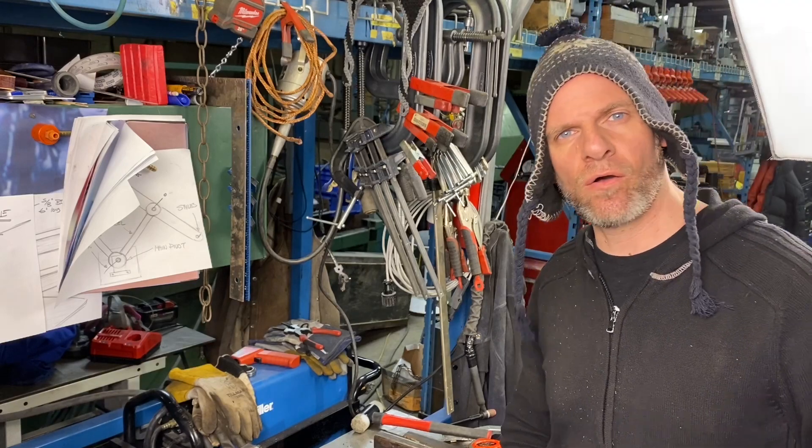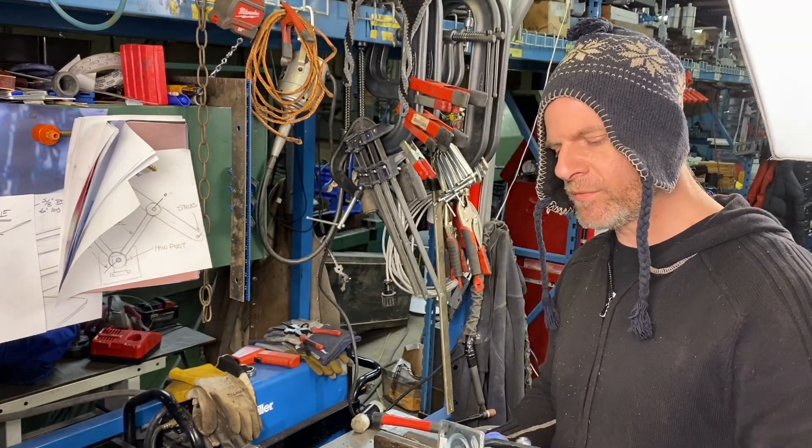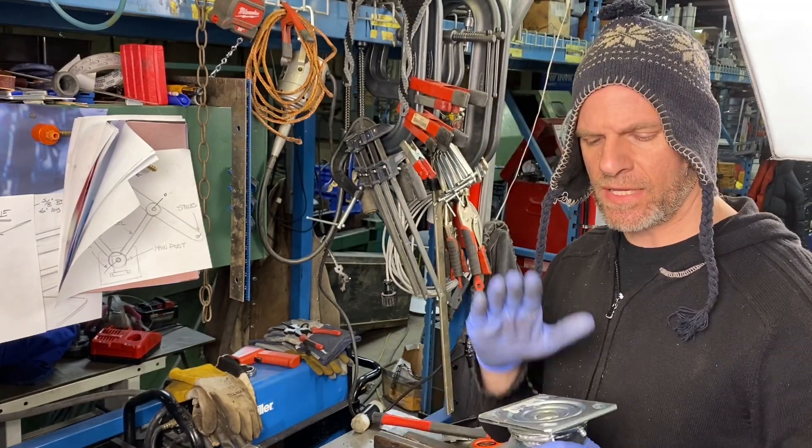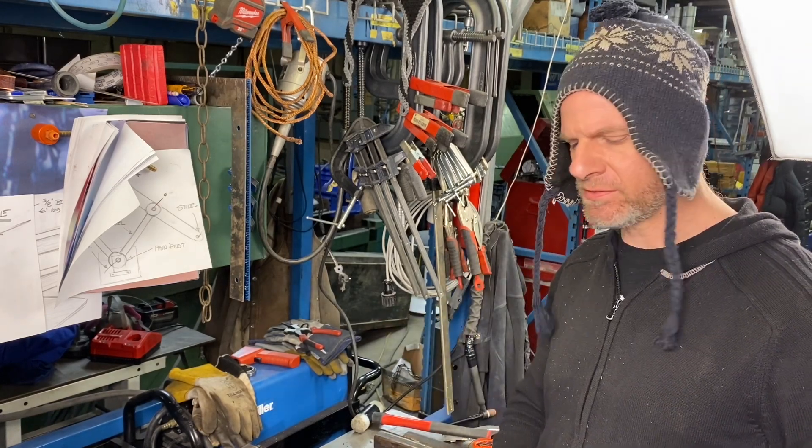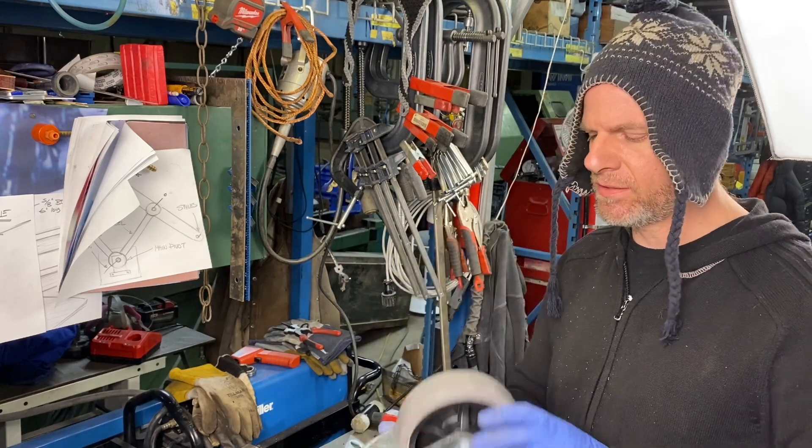Now that we have the base all welded up, we're going to make some brackets at a quarter inch flat plate on our iron worker, and then we're going to weld it to this base so we can mount the casters on.